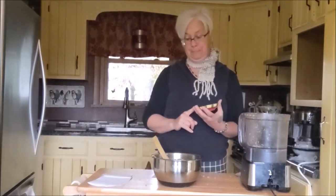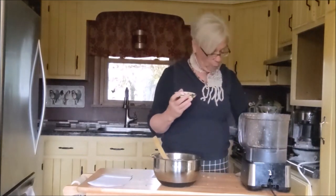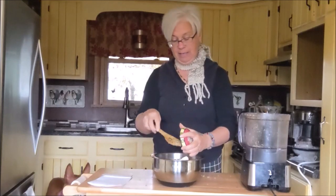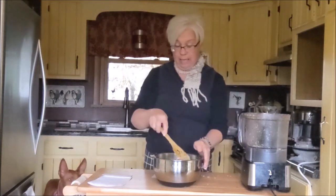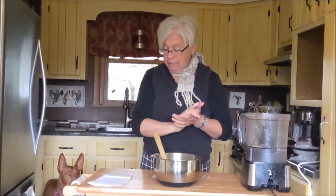0.75 ounces is about 21.26 grams, which was easier to utilize on my scale as opposed to ounces. So I am using bone meal. The next thing we're going to add is one tablespoon of flaxseed.